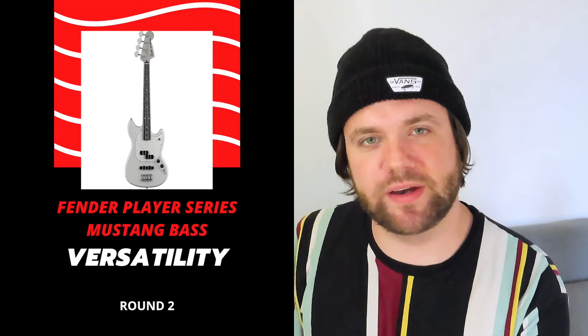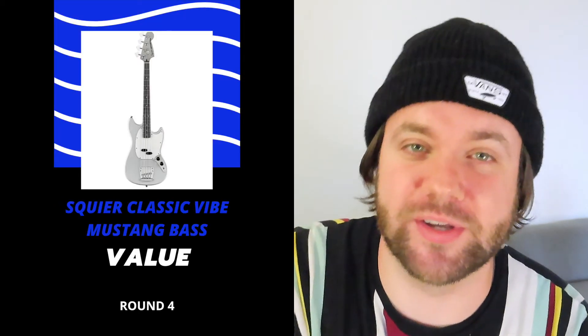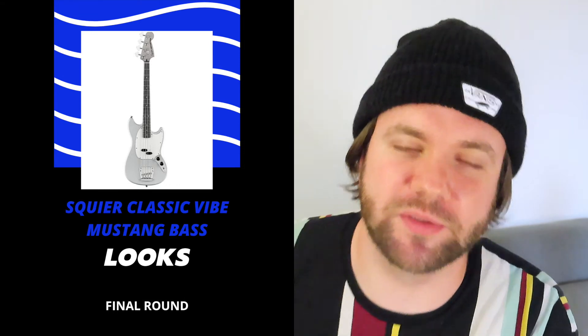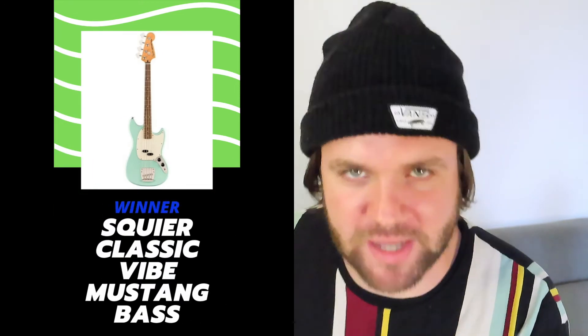In summary, I've chosen the Squier Mustang Bass for feel because of its glossy neck and smoother fret edges. For versatility, I've chosen the Fender because of its awesome PJ pickup configuration, and as a result the Fender also snagged the win for sound. I've chosen the Squier for value because it's nearly half the price of the Fender and still an awesome bass. And finally, I've chosen the Squier for looks because of its original stylings. The winner for today's shootout is the Squier Classic Vibe Mustang Bass. Everything we spoke about today is purely subjective, and you won't be disappointed if you decide to choose either of these basses. Thank you so much for coming along today and checking out these two awesome Mustang basses.